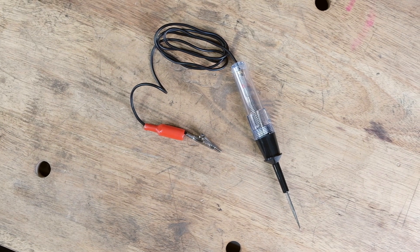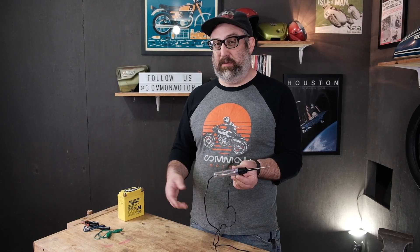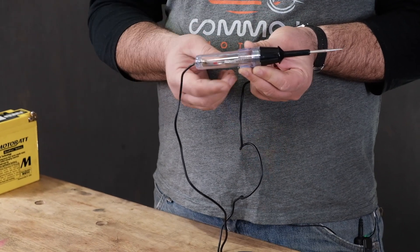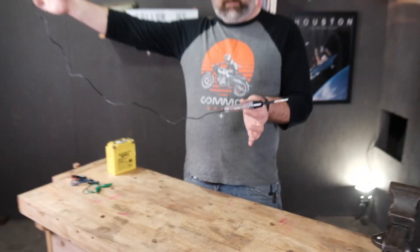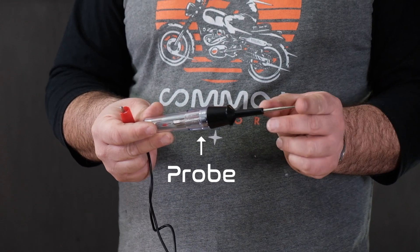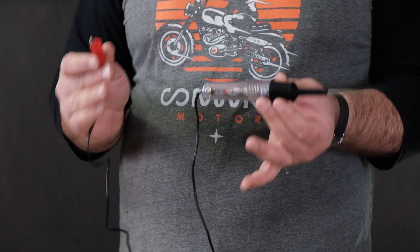In essence, all a test light is, is a glorified light bulb on its own independent circuit. Really it's just a light bulb with two wires coming out of either end. In this example, this is the test light we have here at the Common Motor website. It actually uses an LED instead of an incandescent bulb, but there are lots of different variations of test lights out there. We have an LED or light bulb here on the handle. We have two ends of that bulb: a wire clip end with an alligator clip on one side, and on the other end a probe that connects to the opposite side of the bulb and can be used for getting into wire connections or actually piercing a wire if needed to see if we have current there. So again, it's a glorified light bulb.